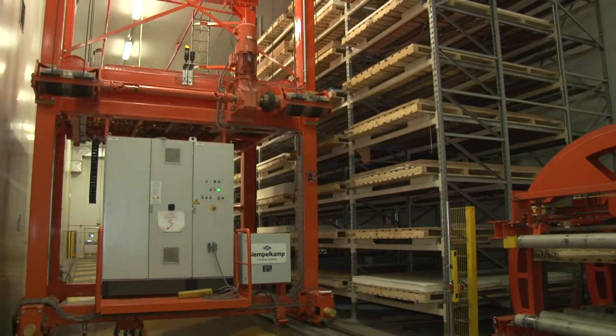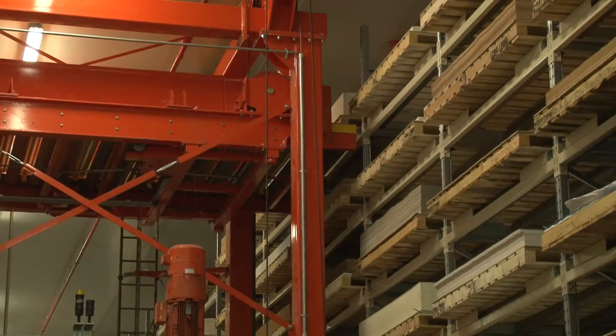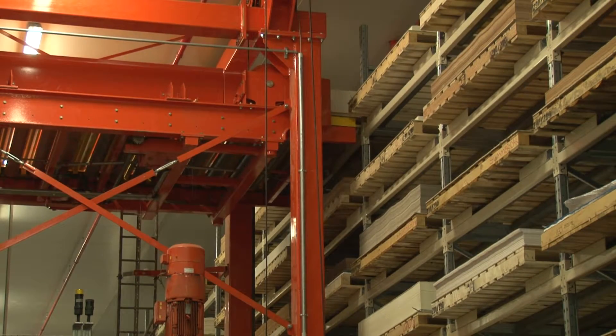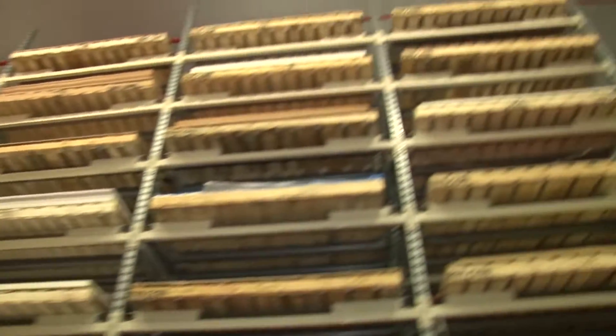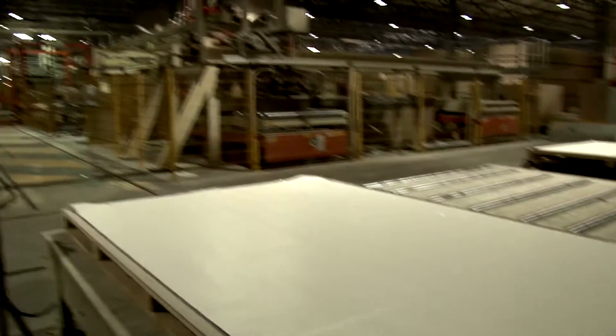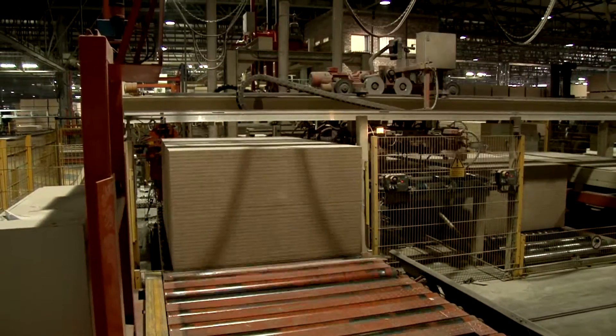This is how we make Mellorwood. Decorative paper, which has been fully saturated in melamine resin, is stored in a controlled climate, which helps prevent it from sticking together. To ensure it's treated as carefully as possible, it's handled by a fully mechanized system.